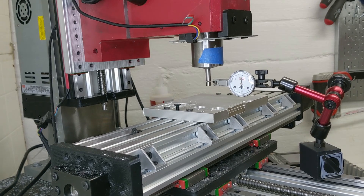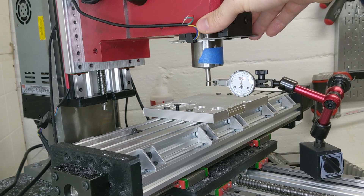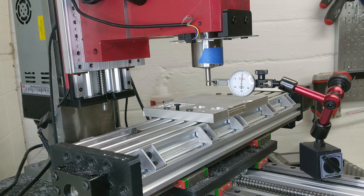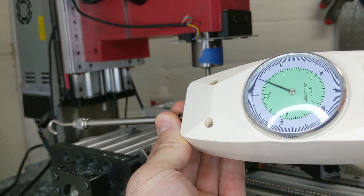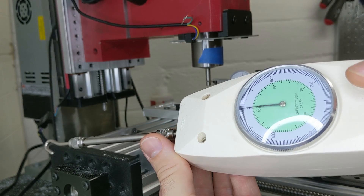If I refocus on the dial here, I've got an indicator mounted to the Y assembly, which is mechanically decoupled from the Z assembly — which is what I'm going to be measuring — so that the flex of the Z should not independently affect the Y. That's why I feel comfortable mounting it straight to the linear rail.